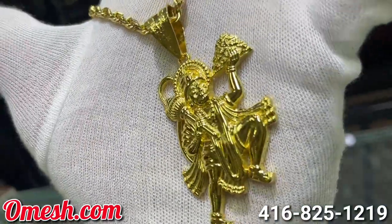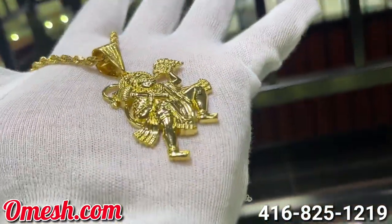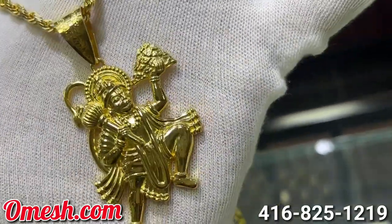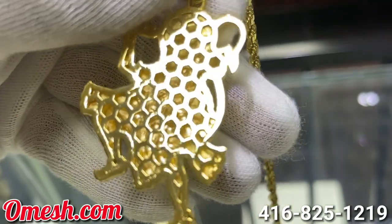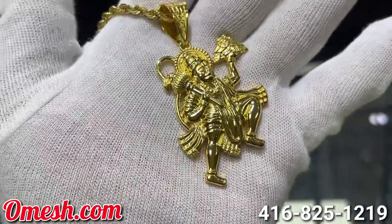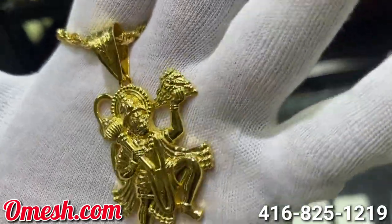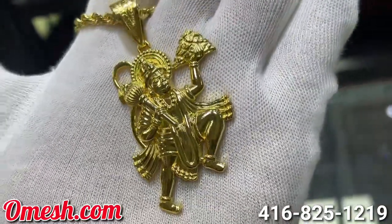Here you have it guys, here is the finished product. I displayed it on a solid rope chain to show you guys what it would look like with something that is matching. This Hanuman pendant is like none other — it is such a unique piece. Not forgetting the back: I've inscribed our logo O-M-E-S-H deep on the inside, so you can know you've got an authentic Omesh piece. I hope you guys enjoy all the artistic pieces and the creativeness of Omesh.com — very proud to present this Hanuman.